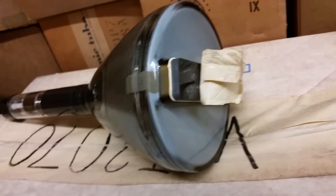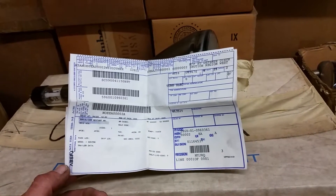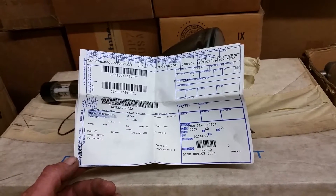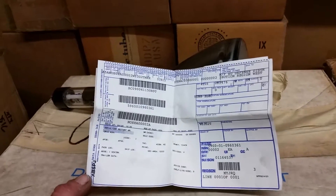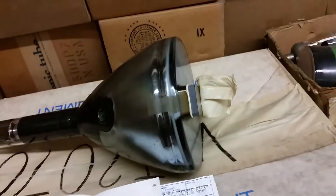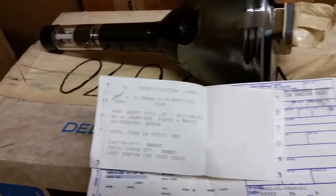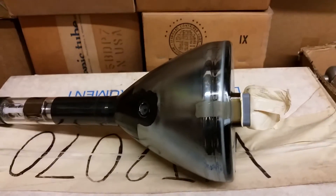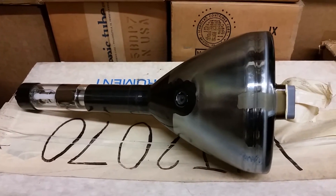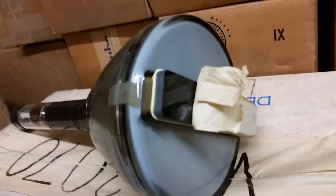If any of you guys have any idea — maybe any of you that were in the military — I'm not sure when this was made. Let's see if there's a date on this thing. No, I don't see anything offhand. Not a super old form, but not real recent either. There's an identification label — let's see what that says. Nothing I can really see. So if any of you guys worked with radar or countermeasures equipment or whatever, let me know because I'm really curious.